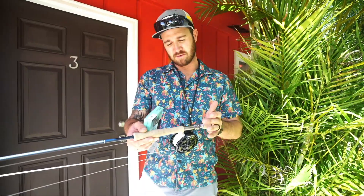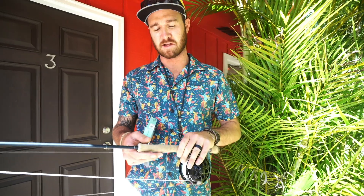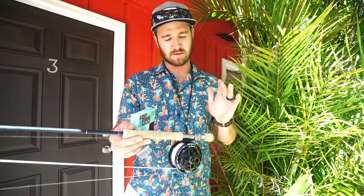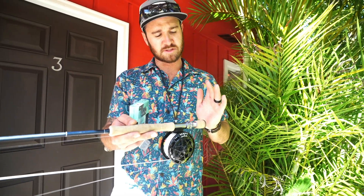Hello everybody, so we're starting off a series — it's Worldwide Flyfishing, hosted by myself and Jaco Lucas. It's going to be destination-specific tutorials on what you'll need on these trips. Today I will run through my basic bonefish selection — this is really just the basics to get you going, and so this is what you'll need for your next bonefishing trip.